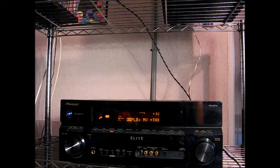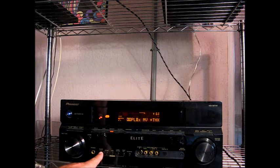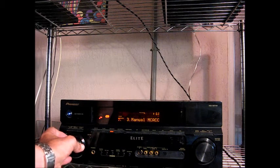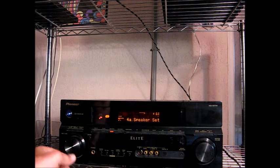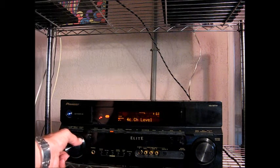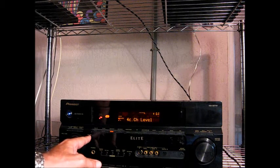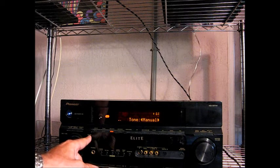The .1 being the subwoofer. Okay — System Setup. Let's go to Manual Speaker Setup. Channel Level. This will generate the noise. We'll do it manually.